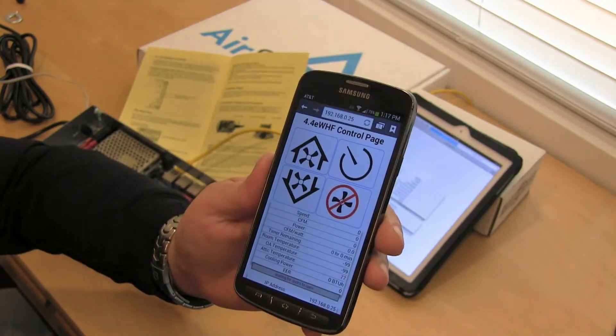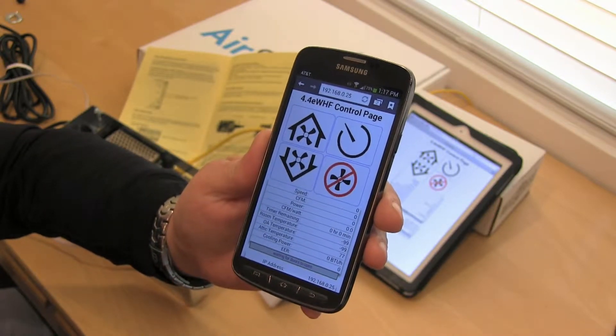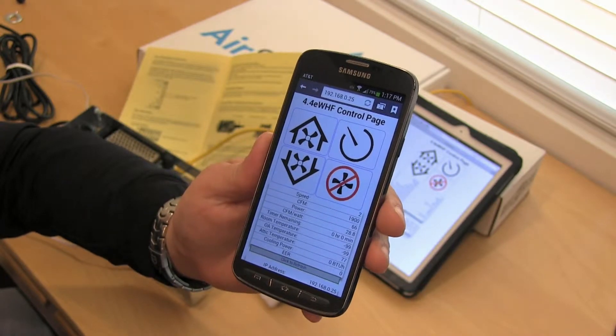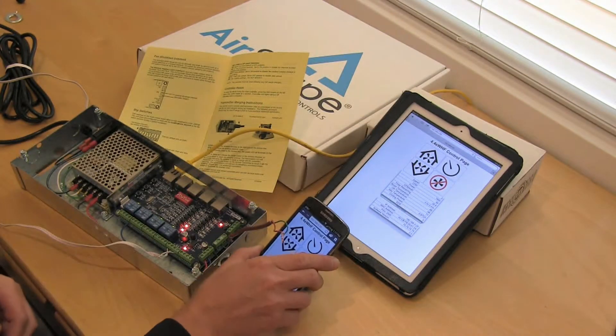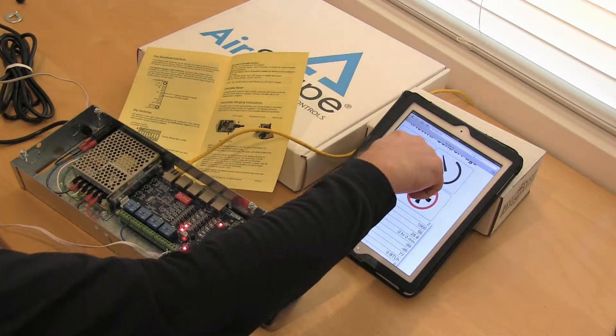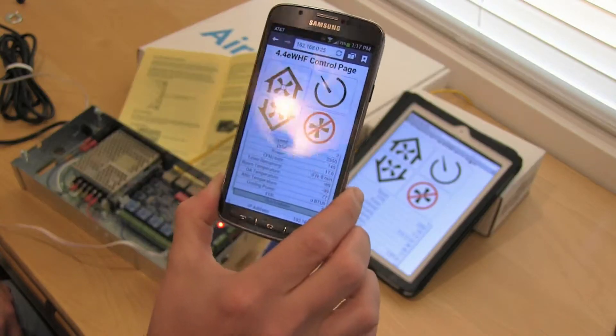Let me refresh that for you. There you go — the fan just started at speed 2. We see the same on the iPhone interface right there at speed number 2. We can go ahead and turn that up to speed number 3, and you can see the other interface updated right away as well.